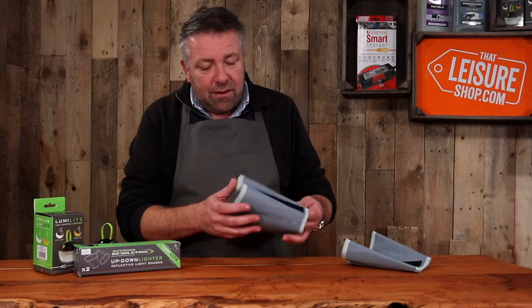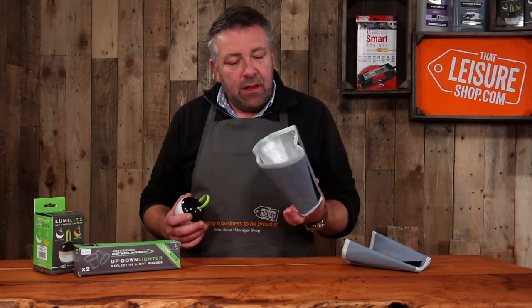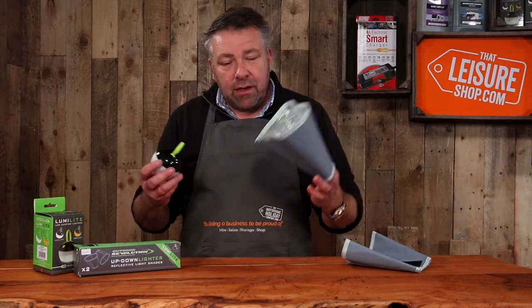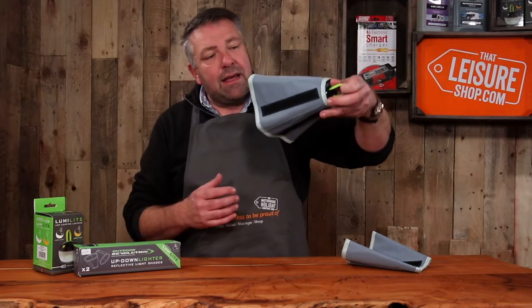Then the up-down shade — now this is clever. It's highly reflective inside and designed to go with these lights. The box comes with two shades in, so buy two lights and away you go — you've got two lanterns. You hang it like so, from inside your tent or wherever you want to hang it.